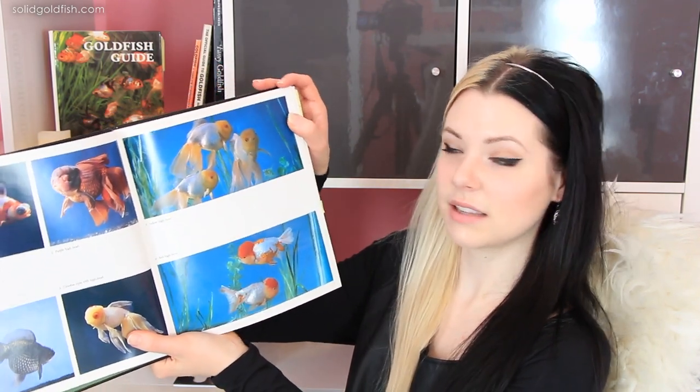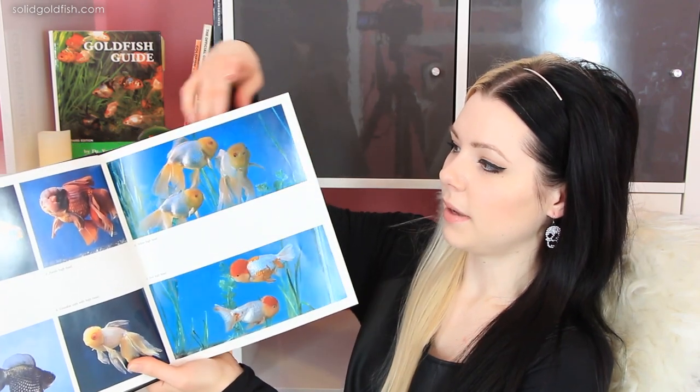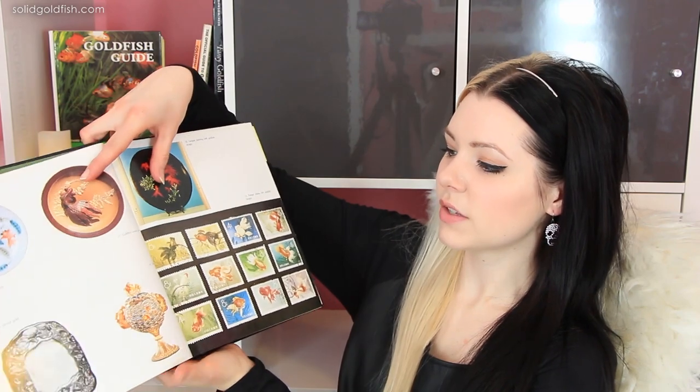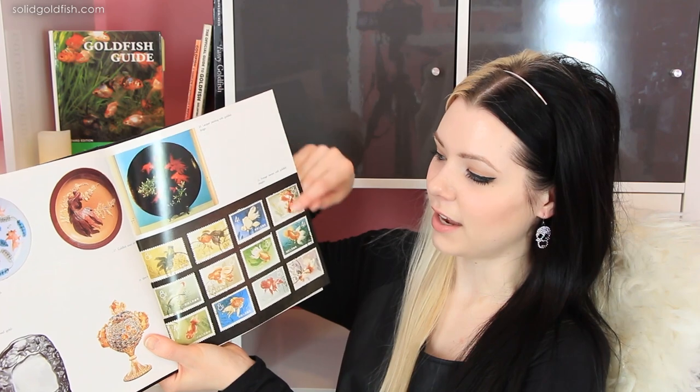I'll tell you about my favorite things about this book first. As you're flipping through here you can see that they have a lot of really nice full color pictures. Some of them even span the whole page and all the pictures for the most part are photographed really artistically — like this one's really nice. They also show some pictures about goldfish galleries that are in China, different goldfish parks, and they also photograph different artifacts from China that relate to goldfish.